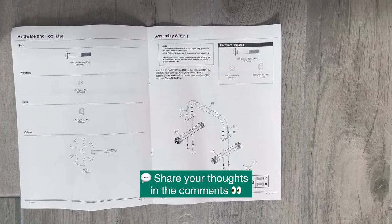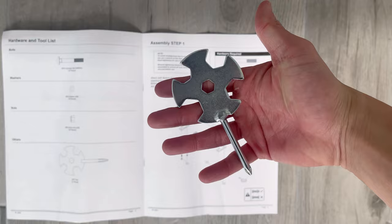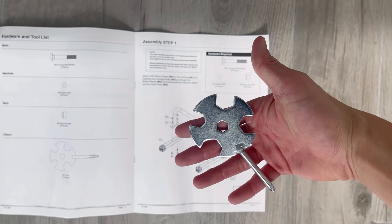It comes with a really easy-to-follow assembly guide along with the only tool that you need to put everything together, so you can construct it out of the box in a matter of minutes.